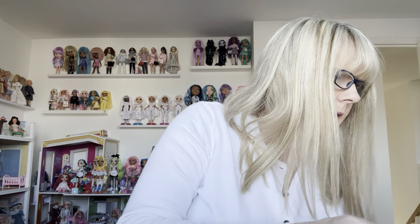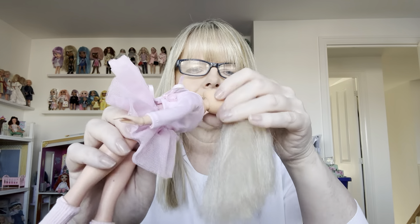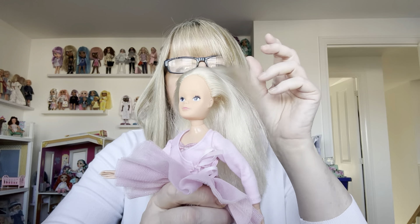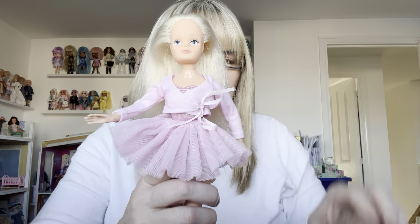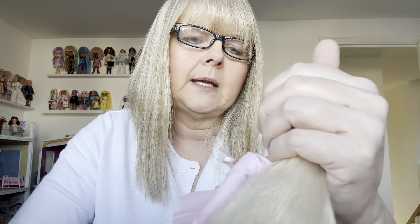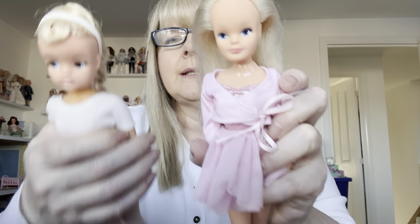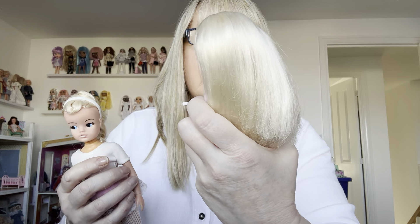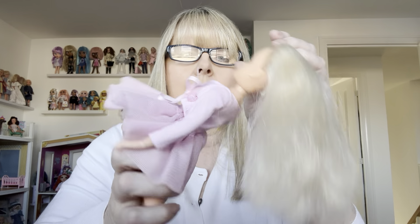Ballerina number three is one of the new face Sindy dolls. In the later 1980s, sort of 1988 era, they brought out the new face Sindy dolls. I didn't have any for a long time, then I became interested and got a bundle of them. I do prefer the original Sindy face, as any Sindy collector will, but I don't dislike the new face. By 1988 I'd had my first child and was 22, so I knew nothing about Sindy at the time.